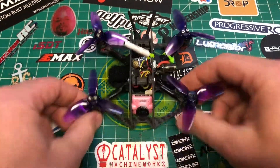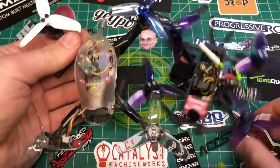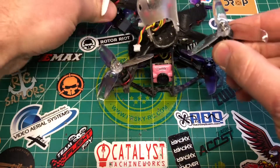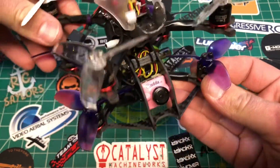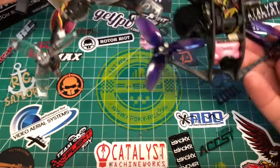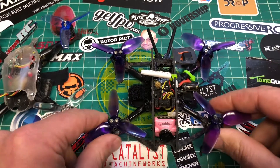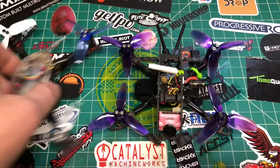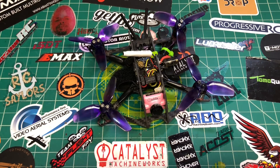There is the finished two and a half inch massive droner. Here's the footprint compared to the Babyhawk R in two and a half inch mode — you can see this one is definitely more compact. Lining up the motors, this one is definitely longer and wider. The Babyhawk is more like a True X; this one is more like a squash acro style setup. So you can see all the extra space here. Massive droner by Catalyst Machine Works — super awesome little frame. Check it out if you like it. Thanks for watching — see you on the next one.